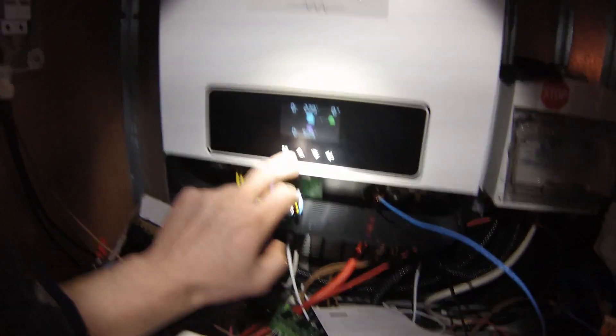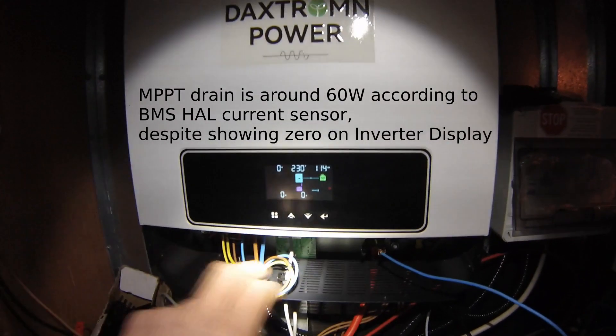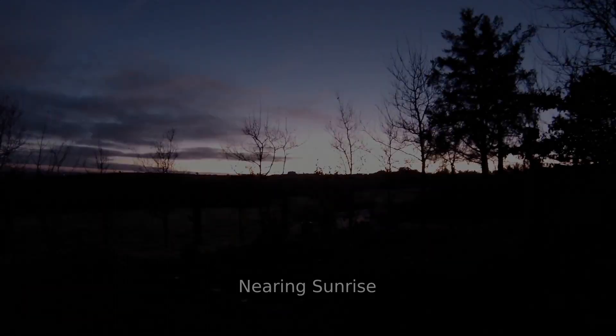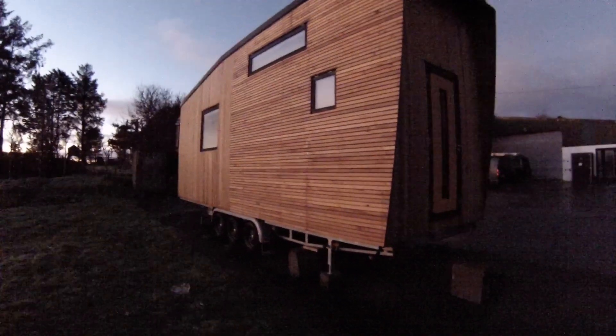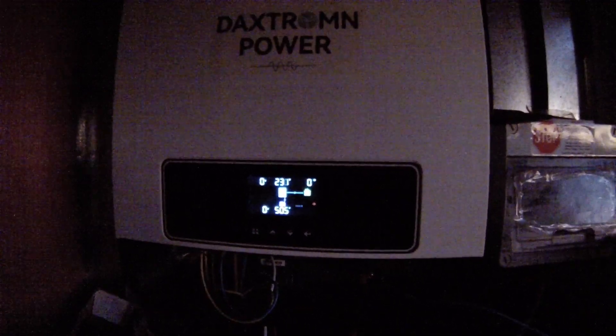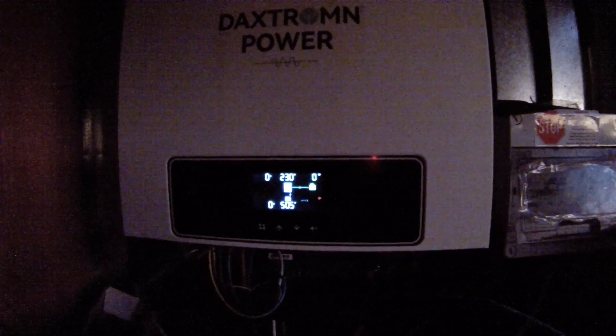At the moment it's just in standby mode, showing zero amps from the battery. Another thing worth mentioning: if you have AC power connected and have it set to only charge the battery by solar, what happens is that before the sun is sufficient, the inverter fans will start running.